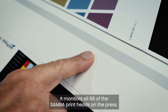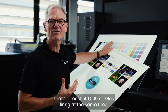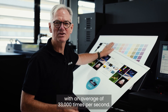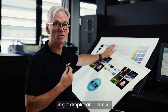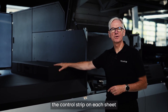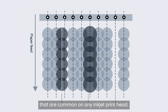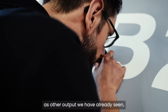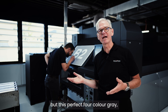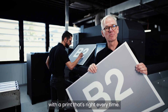The control strip monitors all 68 of the Samba print heads on the press. With 2,048 nozzles in each head, that's almost 140,000 nozzles firing at the same time, with an average of 33,000 times per second. The JetPress 750S knows what's happening with each inkjet droplet at all times. The inline scanner reads the control strip on each sheet to spot the small percentage of blocked or deviated nozzles that are common on any inkjet print head. This information is fed back to the heads in real time and activates other nozzles to compensate and produce streak-free, detailed output. This perfect four-colour grey will be a real challenge for any other press, digital or analogue. With JetPress you can run all day with print that's right every time.